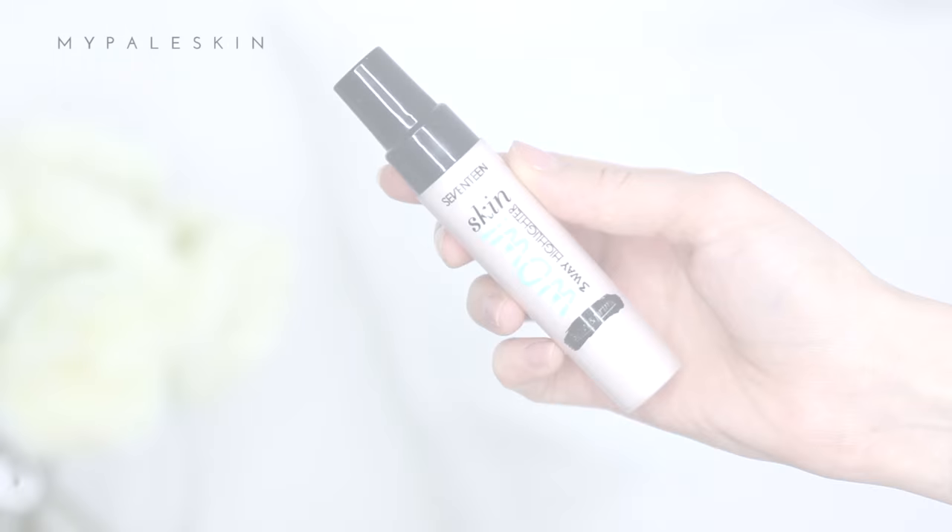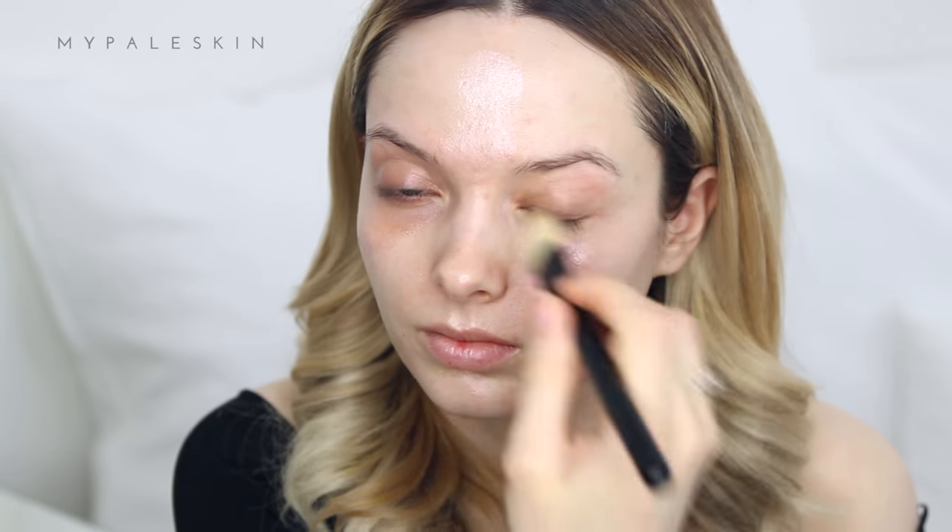Starting with the 17 Skin Wow Highlighter, I'm just going to prime my skin. I love illuminating primers — it gives such a beautiful glow through your foundation. I'm just going to apply that all over my skin before moving on to foundation.